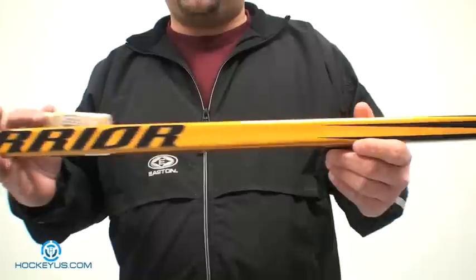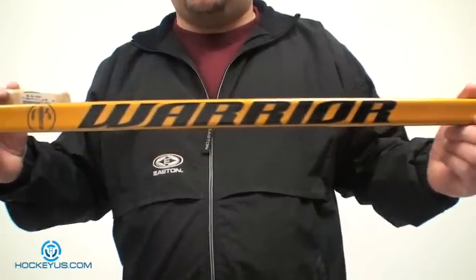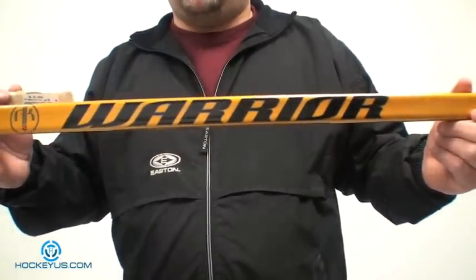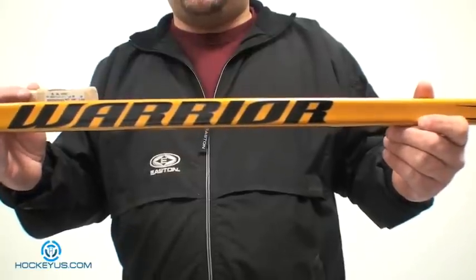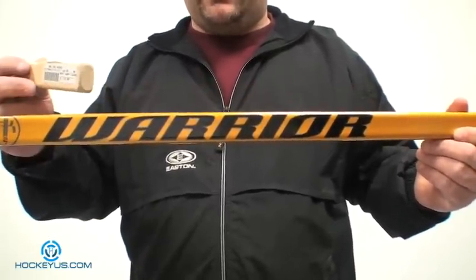Visual looks, I'm going to give it a three. I'm not a real fan of the gold graphics — hopefully Warrior will be changing it up this year. And weight, I'm going to give it a three, only because they said it was 280 grams and it ends up coming out to be 300 grams plus 48 grams of butt end.